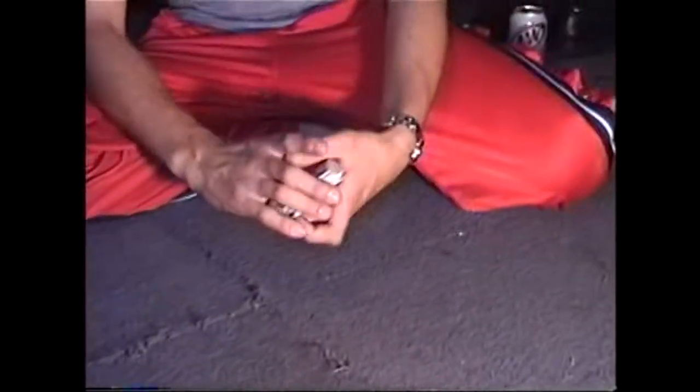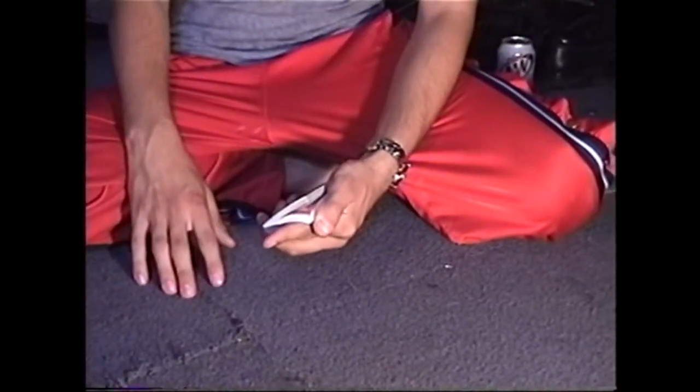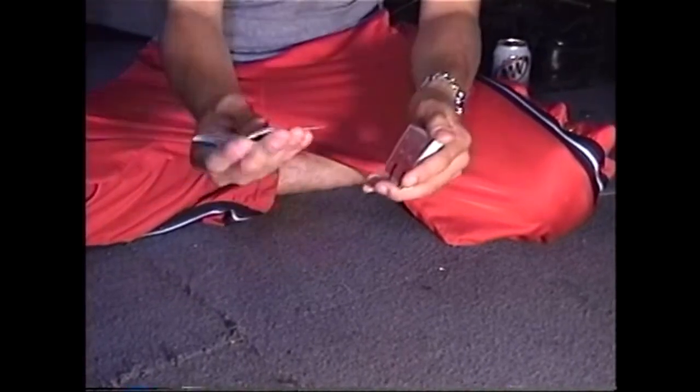We got another code trick here, and it's a good one. All you do is tell the one to stop — stop, right there. Take a look at that code.